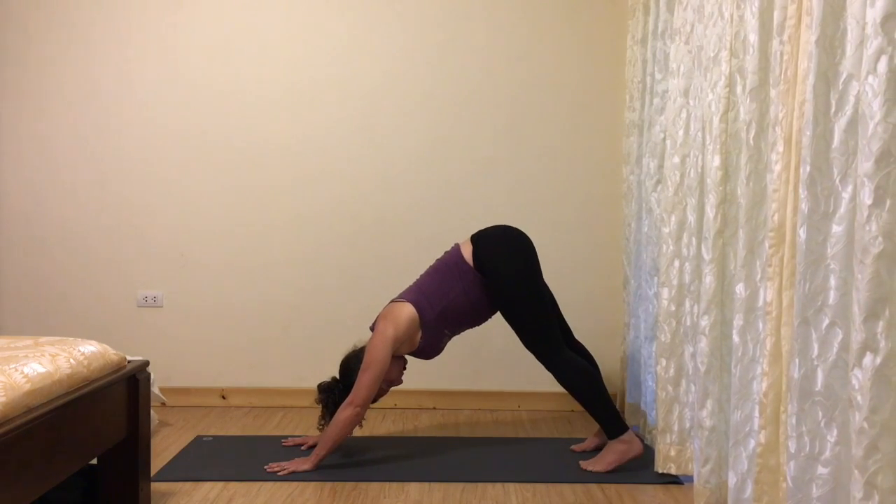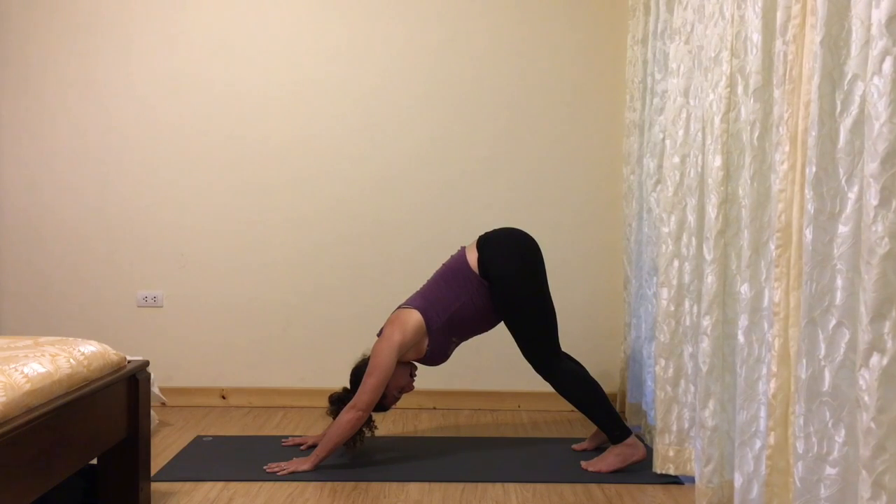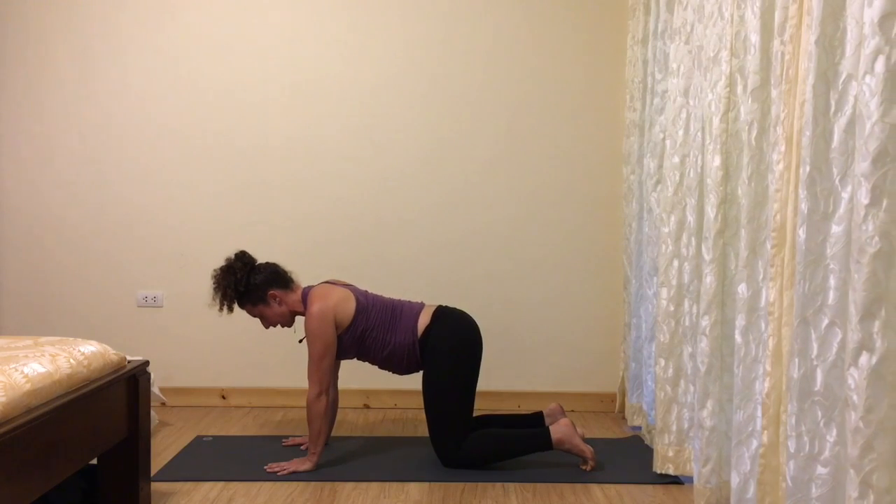Feel into what you and your baby need right now. If you're in down dog, we'll repeat as we did before, lifting the right leg. If you're in all fours, you can do the same position from here.